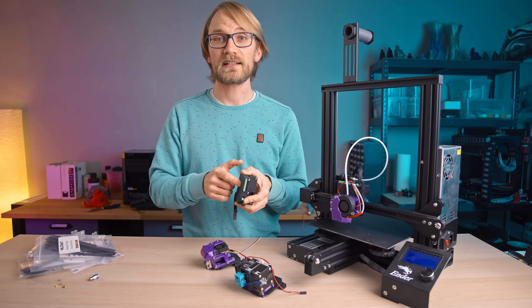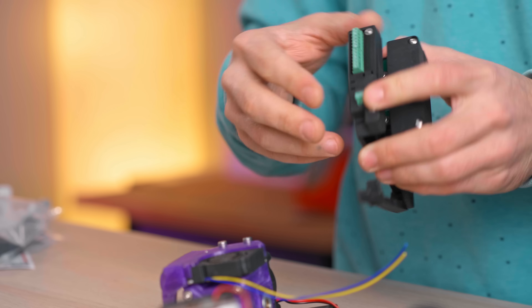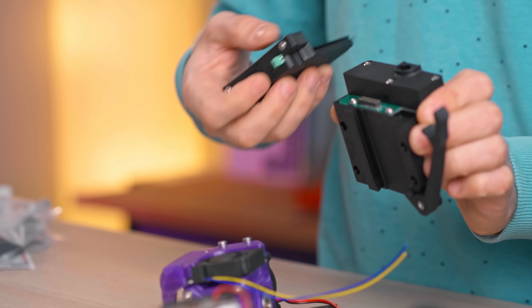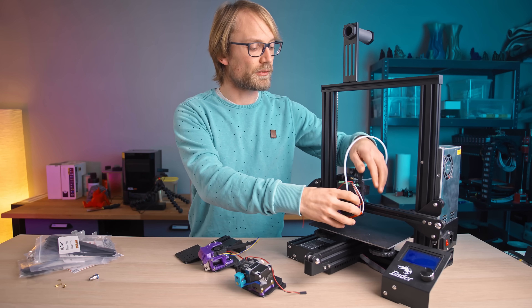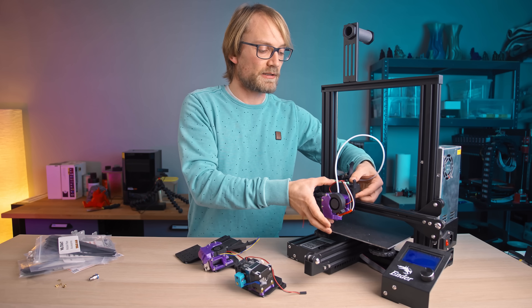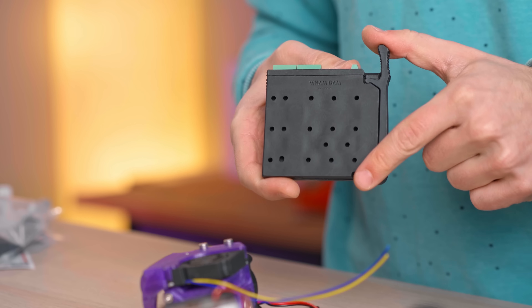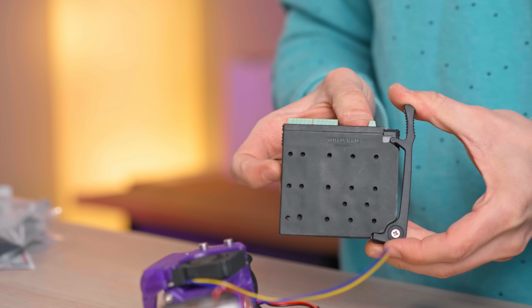You might have already seen it, but this one has an electrical quick change as well, so you hook up your printer's wiring loom into the base plate and then wire your hotend, your sensor, and all that only to the mobile plate. The locking lever actually does double duty — not just as a locking feature, but also as a release lever, where it actually pushes apart the two plates when you try to release them.